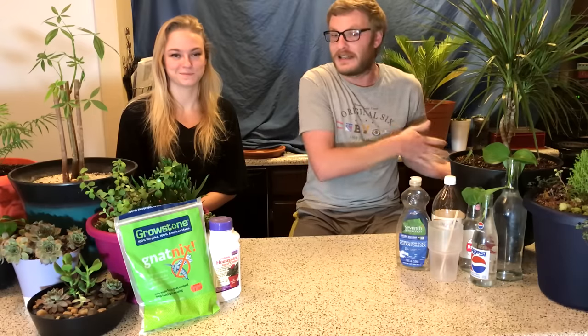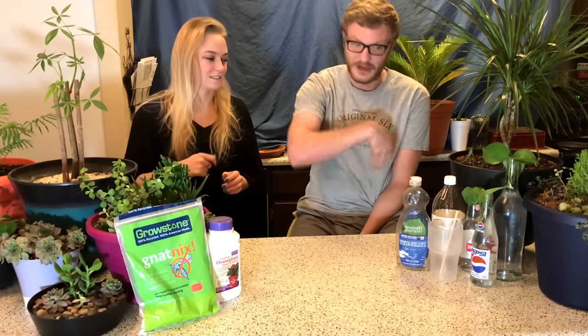Hey everybody, welcome back to another episode of Plantin' Things. We are here today to tackle an issue that plagues us, and I'm sure it plagues you — that's why you searched for this video — gnats. We've been at war with gnats since we got our plants. We're going to do four of our favorite, well, least favorite, methods of getting rid of these pests. Let's go ahead and start with our number four pick, our least favorite.